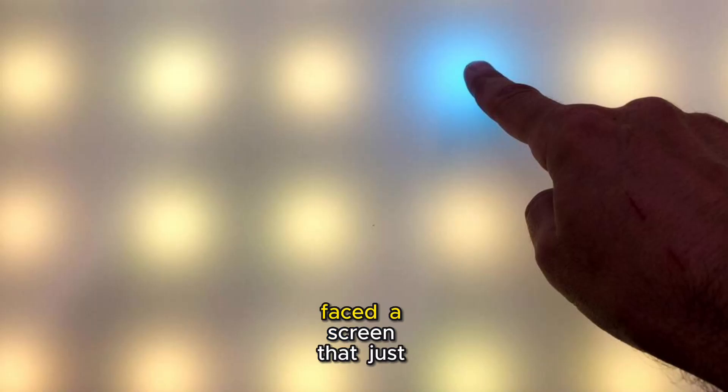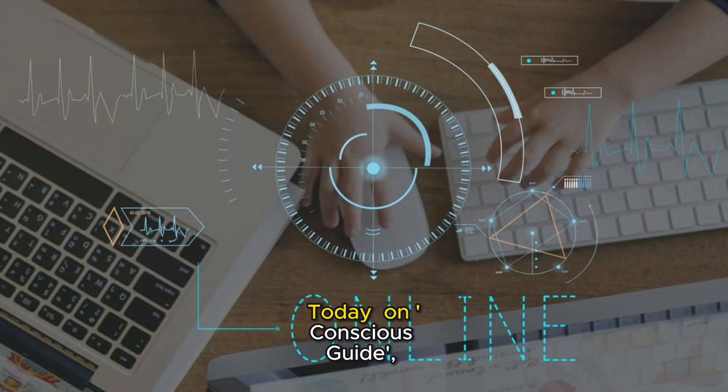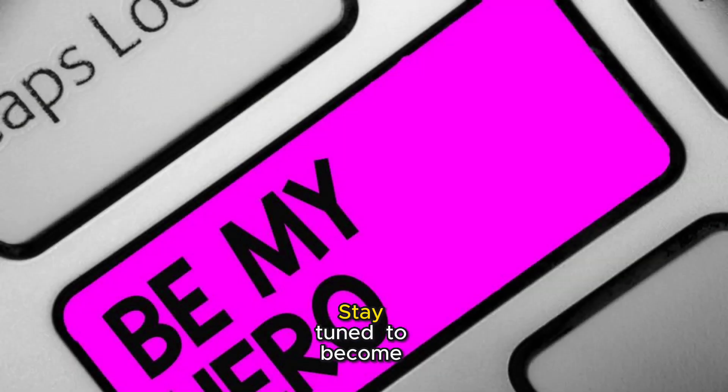Hey tech enthusiasts! Ever faced a screen that just won't light up? You're not alone! Today on Conscious Guide, we're diving into the world of monitors and how to bring them back to life. Stay tuned to become your own tech hero!